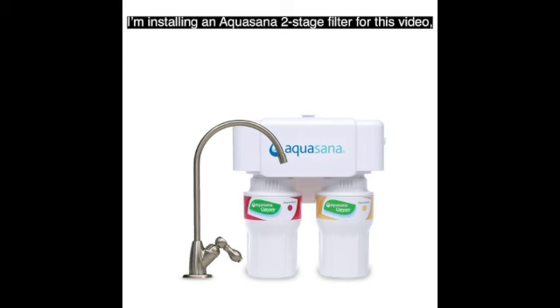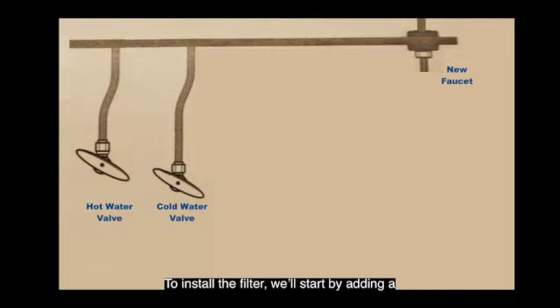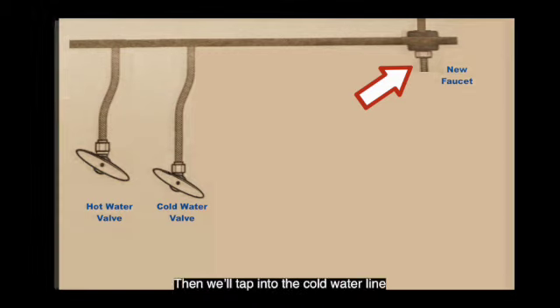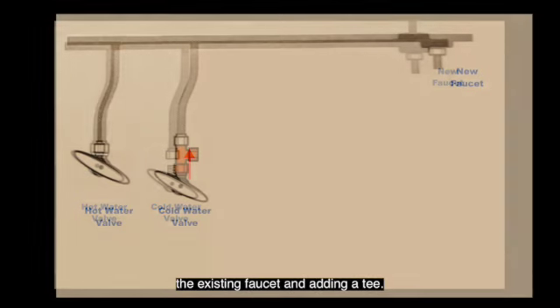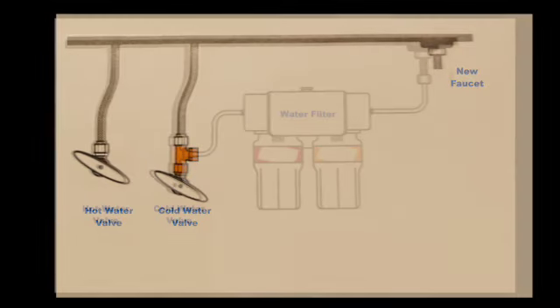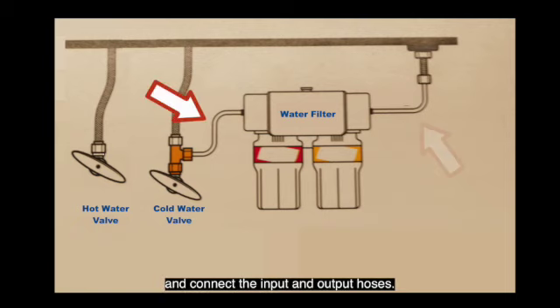I'm installing an Aquasana two-stage filter for this video, but the process is pretty much the same for any under-sink filter. To install a filter, we'll start by adding a new, dedicated faucet. Then we'll tap into the cold water line by removing the cold water hose to the existing faucet and adding a T. Finally, we'll install the filter housing and connect the input and output hoses.